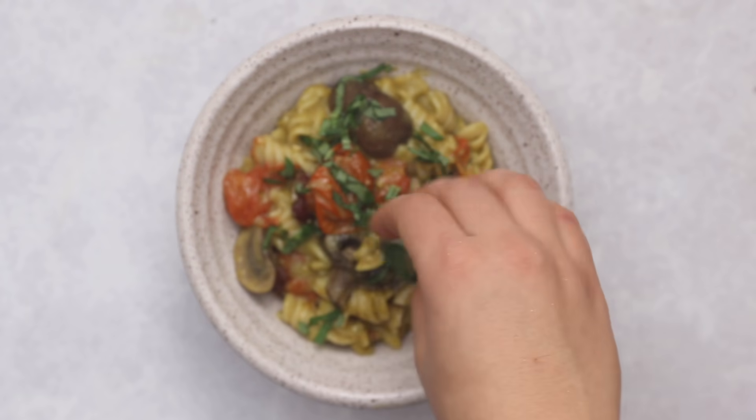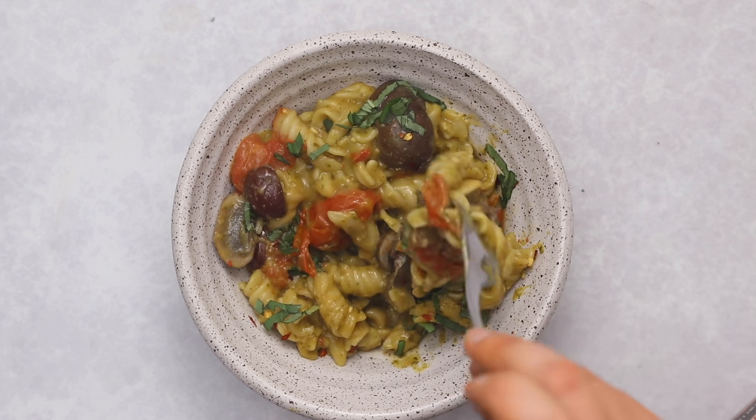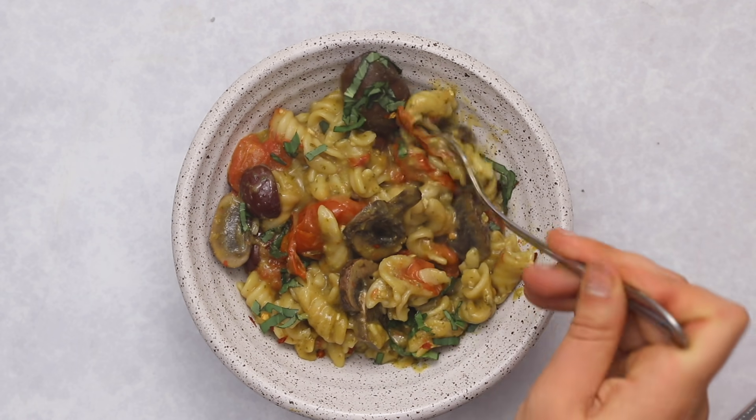To add a little more freshness to this dish, top it with some freshly sliced basil — optional but highly recommended — and then all that's left to do is dig in and enjoy.